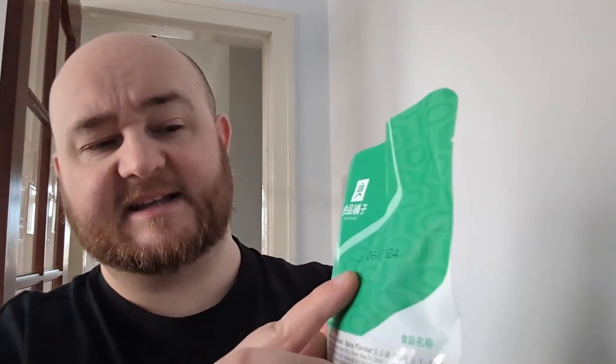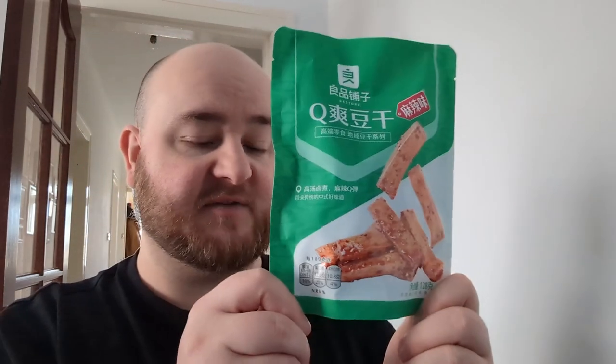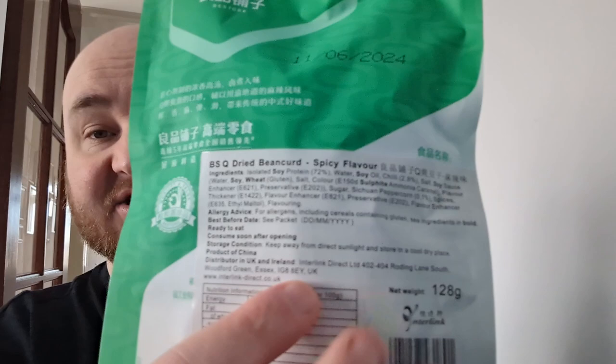So I guess we'll try and read the packet and see what's going on here. Well, it's got a date of 11.06.2024, so it doesn't have a huge amount of time left on the best before date — a couple of months. It's got soy protein in it, water, soy, chilli, salt, soy sauce. There's not a lot of ingredients, a lot of E numbers. You can see all the ingredients there if you want to have a wee look.